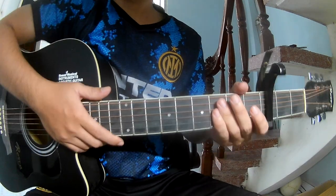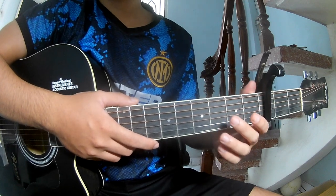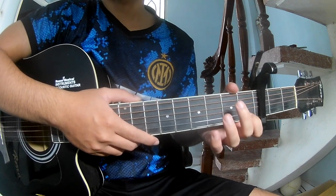Hi everyone, today we share how to play guitar — 'What's He See in Me' by Chris Young. You can find a capo on the third fret first to see the cable in the third frame.